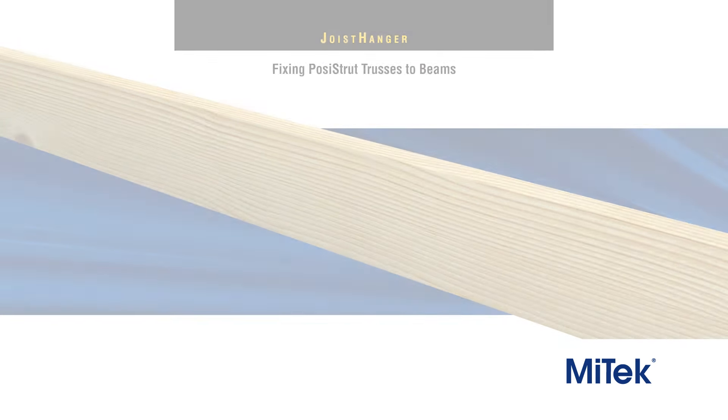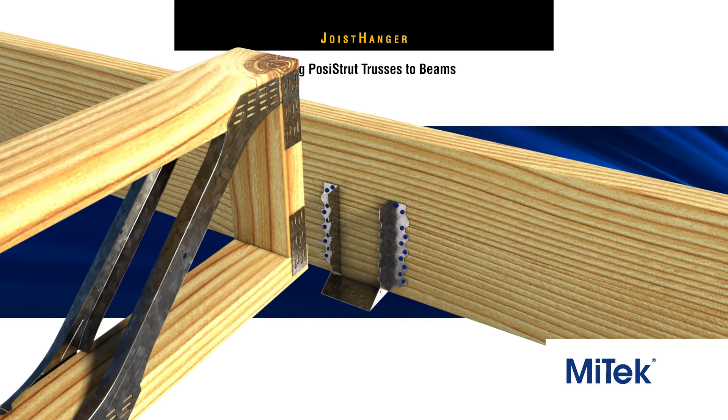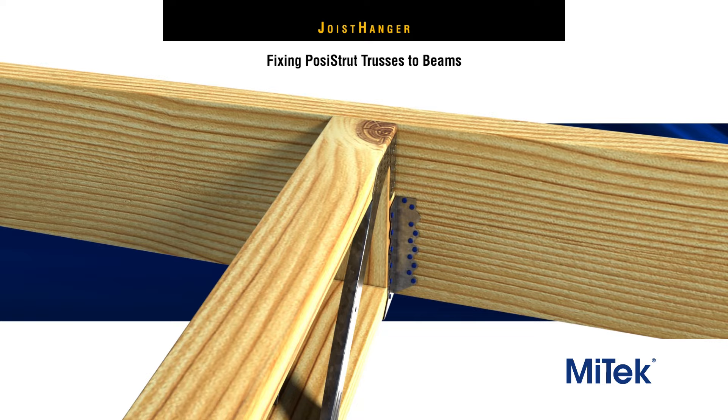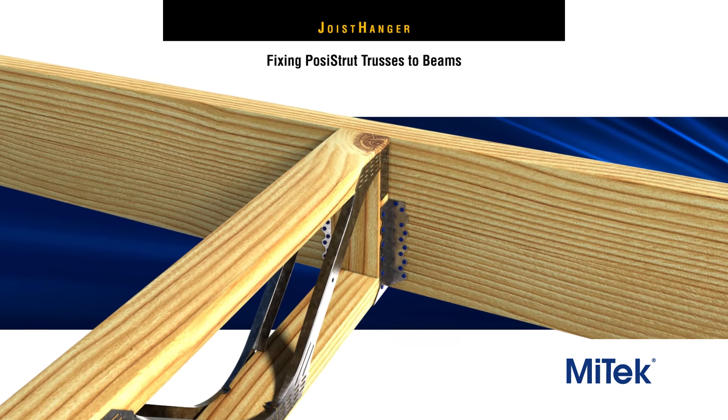Fixing MyTech posi-strut floor trusses is just as easy, with joist hangers readily available for standard 70mm and 90mm wide posi-struts. Using MyTech joist hangers can speed up posi-strut installation considerably.